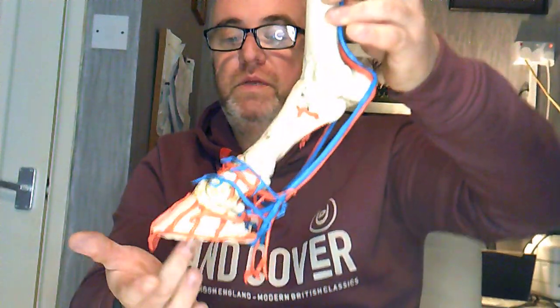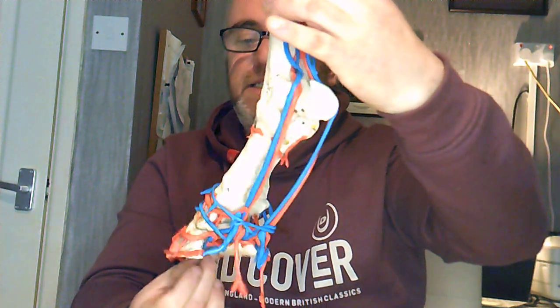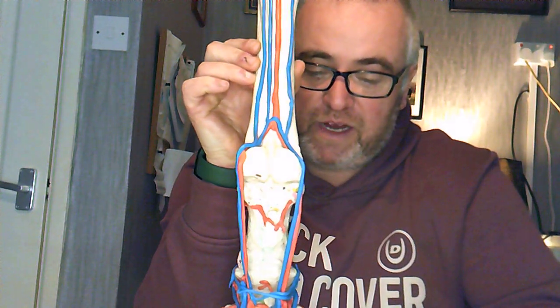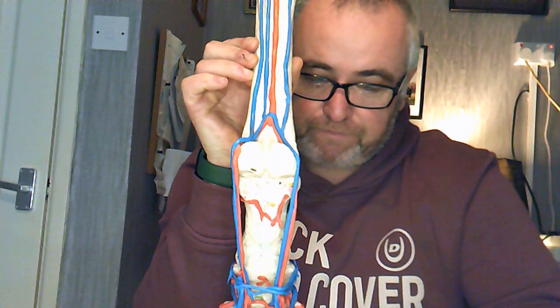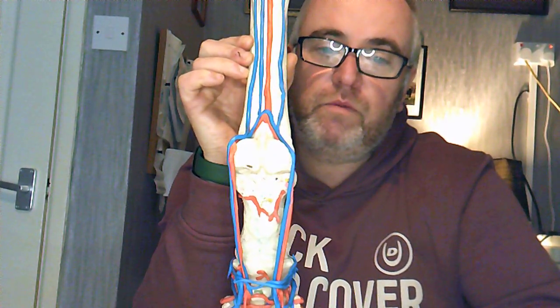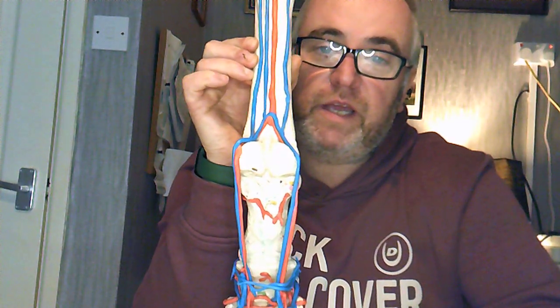I hope you found that useful. I hope it's not too messy and that it all makes sense. If you have any questions, please feel free to ask — I always love interaction. Thank you for watching The Nourished Tooth and this video on blood. If you want any more videos, let me know and I'll do my utmost to make them for you.